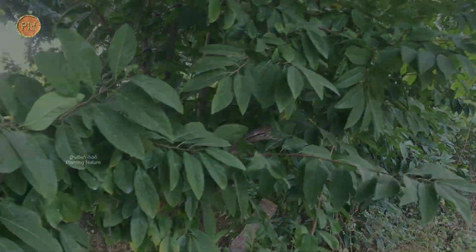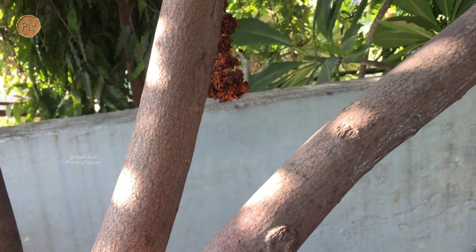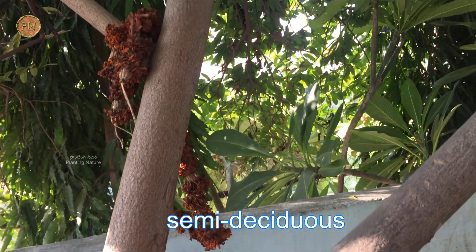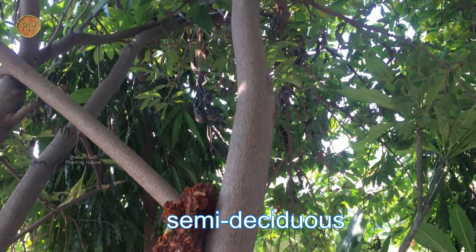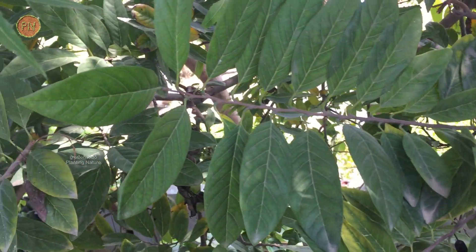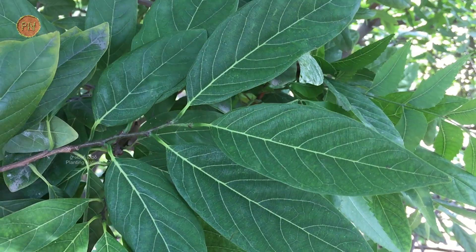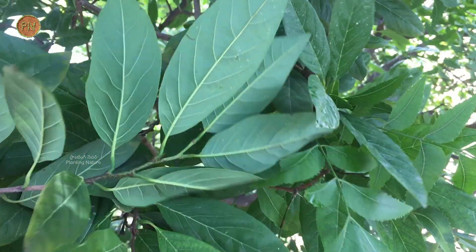This tree can grow up to 25 feet. The branches are zigzag with light brown bark. The leaves are semi-deciduous — that is, half of the leaves are shed a year. Each leaf can grow up to 2 to 6 inches. They are thin, soft, and alternately arranged — dull green on the upper side and light green below.